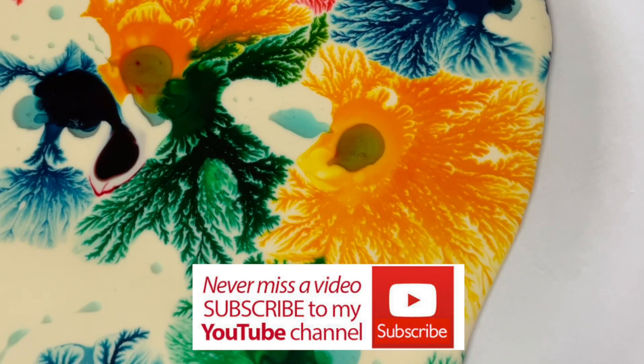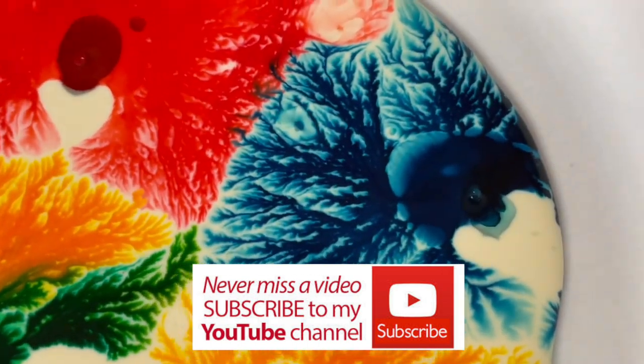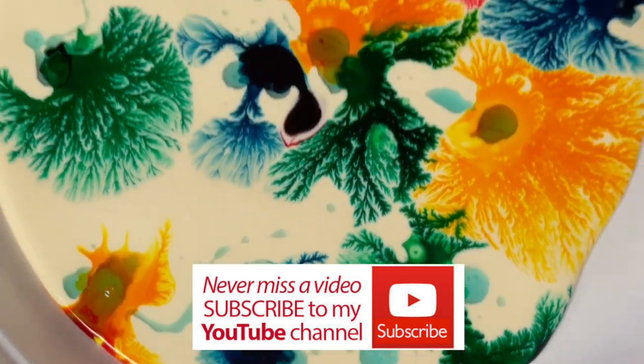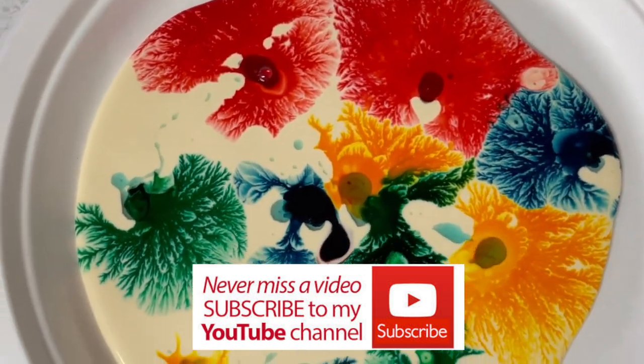I hope you enjoyed this experiment — this has to be one of my top five. If you did, please remember to click thumbs up and subscribe, as I post a new experiment every week. Thanks for watching.